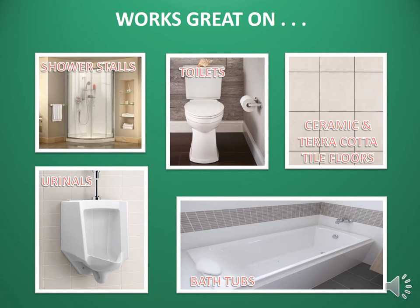Pink Porcelain works great on shower stalls, toilets, tile floors, urinals, and bathtubs.